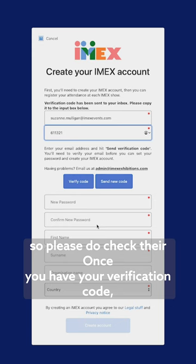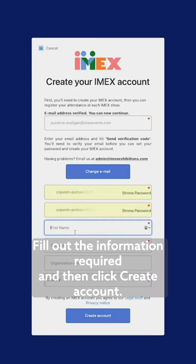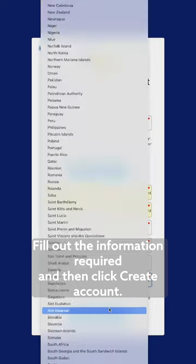Once you have your verification code, you can enter it here and then click verify. Fill out the information required and then click create account.